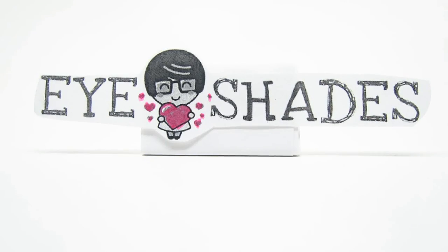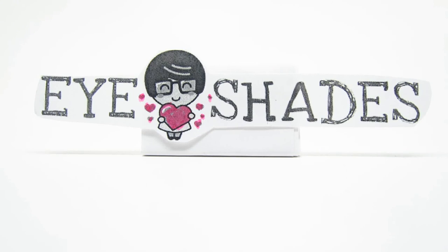This has been another video by iHeartShades. The link to these products will be in the description below. Make sure to subscribe — thank you guys for watching.